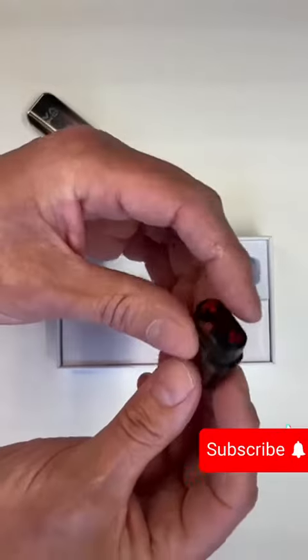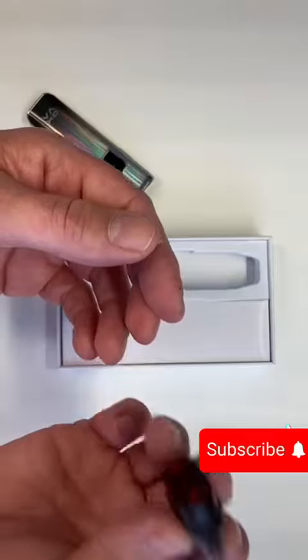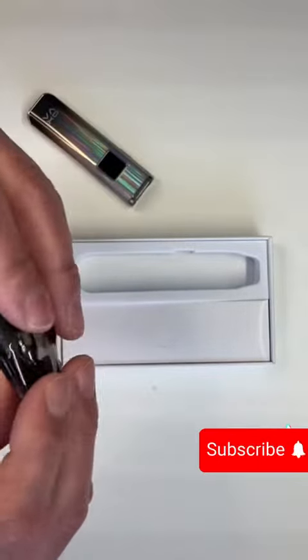We have the pod. It's a refillable pod. You do not need to change the coil. When the coil burns out, you throw the pod away, stick a new one in, refill it, and off you go.